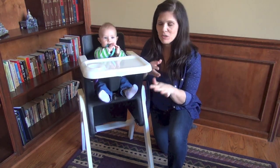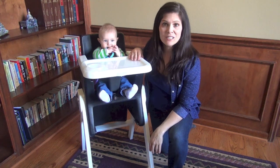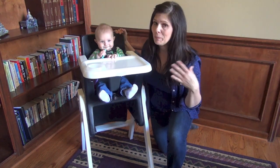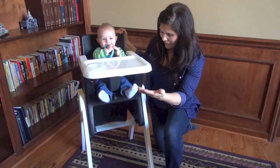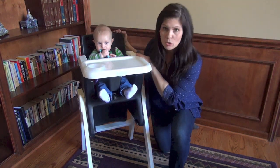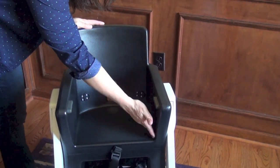Let's talk about what it looks like. It is a little bit different — yes, it is modern. It looks different than most high chairs; it's going to appeal to some and not to others. It has a real wood base and a plastic, super easy-to-clean chair.